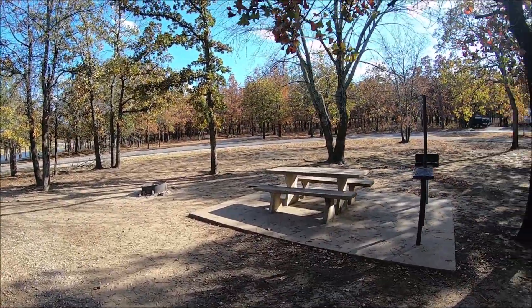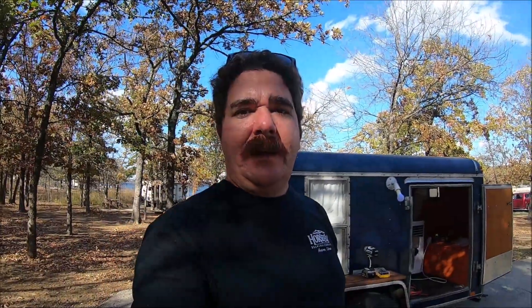We're going to go over to some friends' house in a second and enjoy some good food and good company out on their deck, really excited about that. You guys take care.